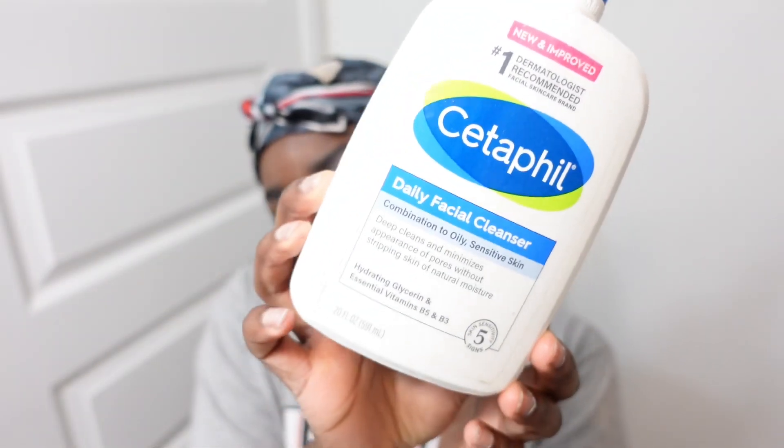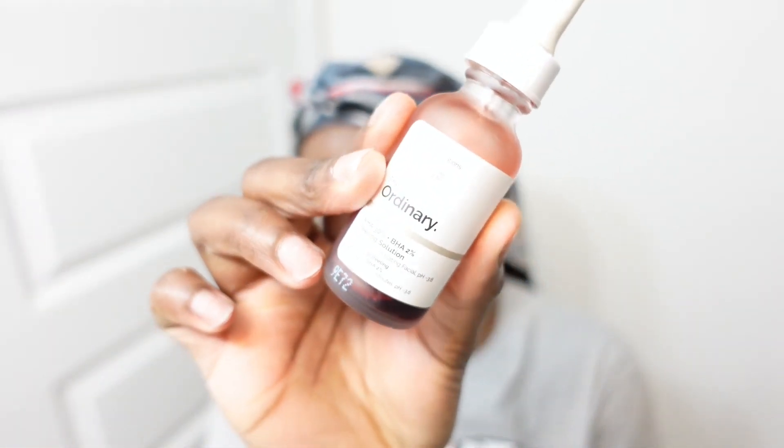I'm gonna start by washing my face with the Setactive Daily Facial Cleanser — my face is really greasy right now. Then I'm gonna use The Ordinary 30% Peeling Solution.